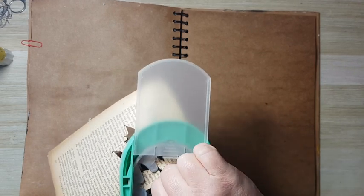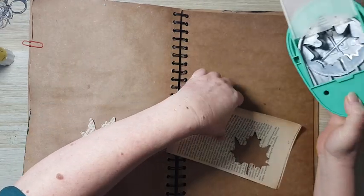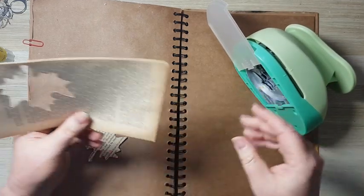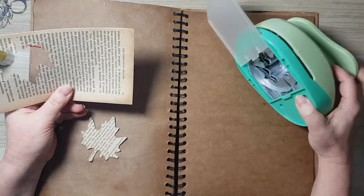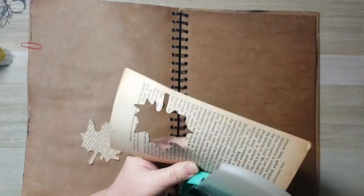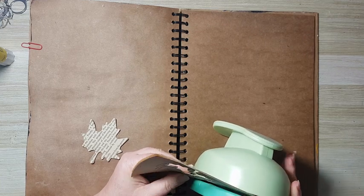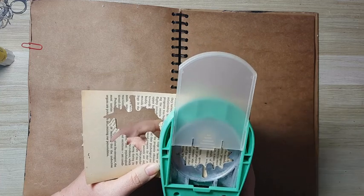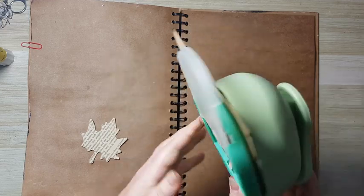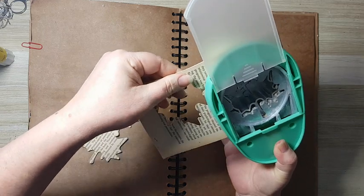It's giving me trouble of course because I'm filming. I had some project where I wanted leaves, and I punched book pages and was left with this. I figured I can do something interesting with it for an art journal page, so I'm just going to punch again.